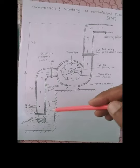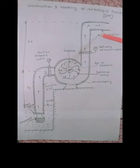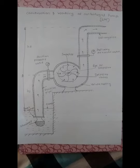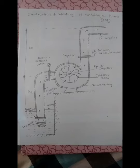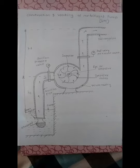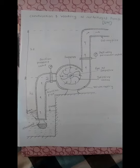We will see how water will be transferred from the suction pipe to the delivery pipe and how the working operates. The working of centrifugal pump is based on the principle of centrifugal action and pressure difference.